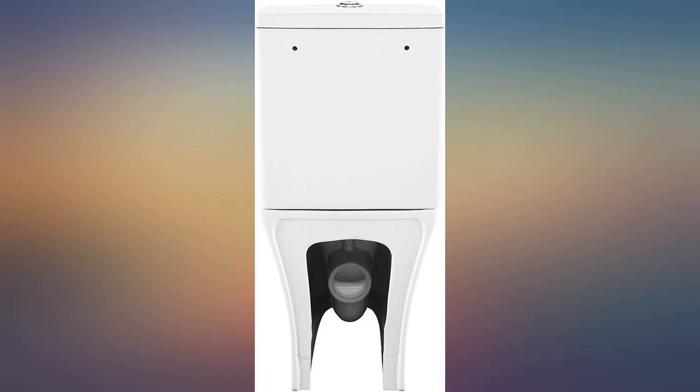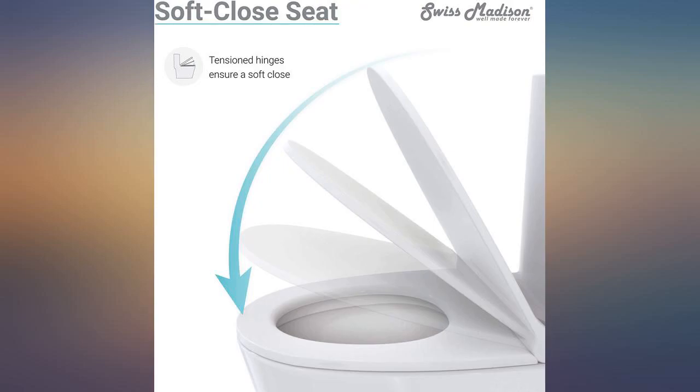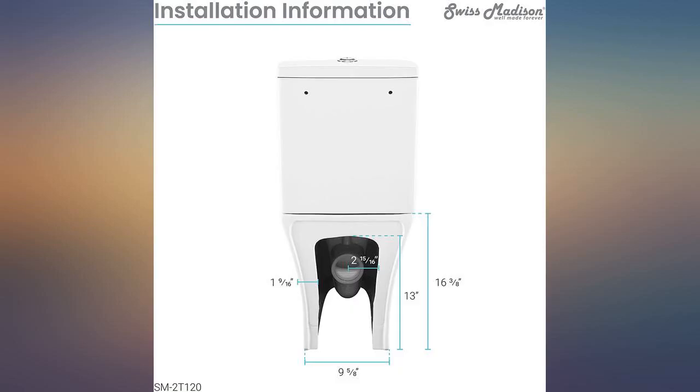Our package was delivered but was missing the refill tube — please send. We love the style of the toilet. The first toilet shipped came in multiple pieces. Contacted Swiss Madison and customer service was great. They reshipped the toilet and it was fine — it was the shipper's fault for the damage. 5 stars.